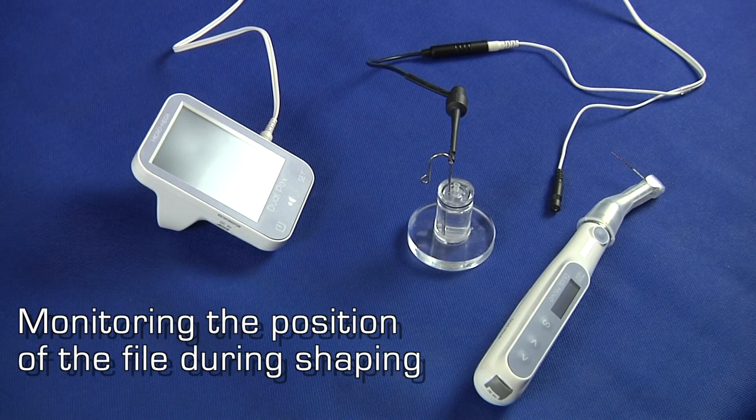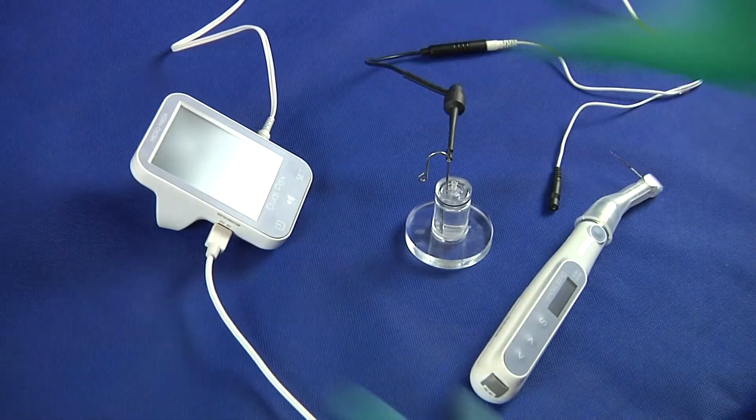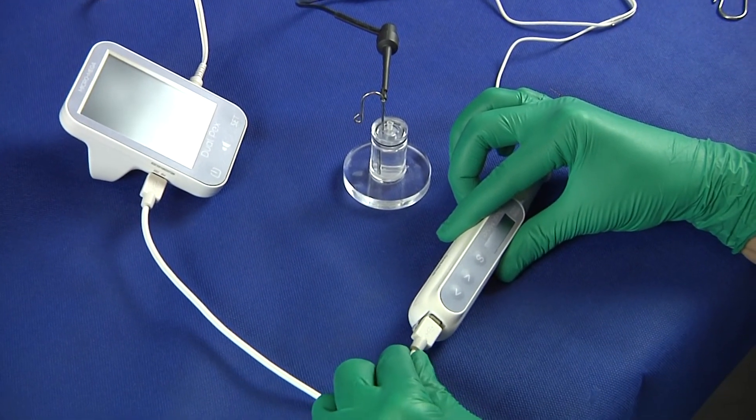DualMove and DualPEX make the perfect duo for successful root canal preparation. Combine them to monitor the progression of the file towards the apex during the root canal shaping. Plug the data transfer cable into the socket located on the left-hand side of DualPEX, and plug the opposite end into DualMove.